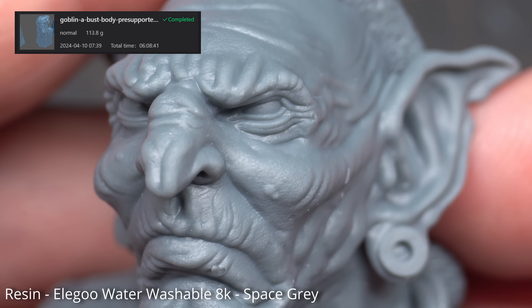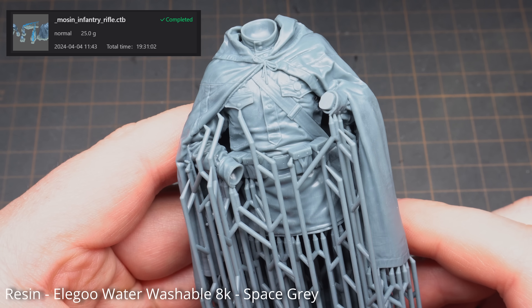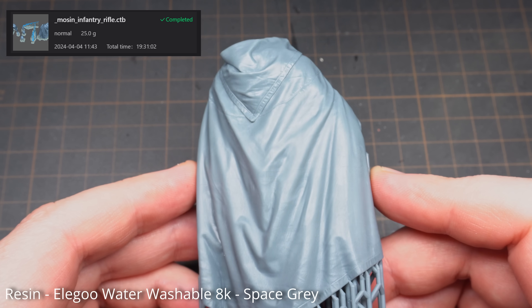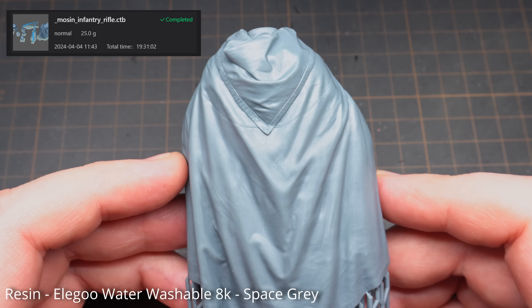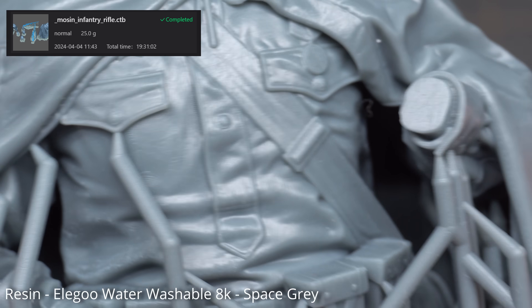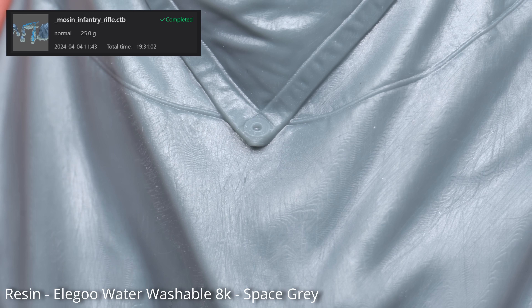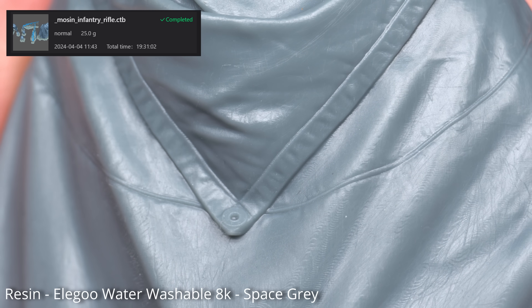This print — probably the longest during my two weeks of testing — is the same Russian sniper but in 1:16 scale. This took just under 20 hours to print on the slow setting, and I've got to say I'm really impressed. Both with this and the goblin — the small stuff is good, but the bigger stuff really gives you scope to appreciate the detail this printer can do. Of course the outcome is only going to be as good as the STL files you get, but if you've got some really nice ones, the results are going to be epic.